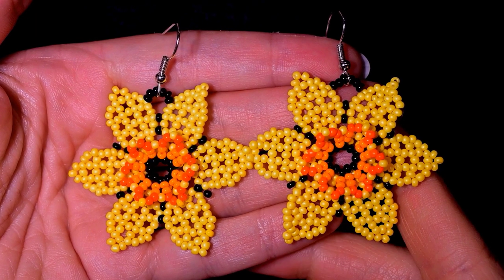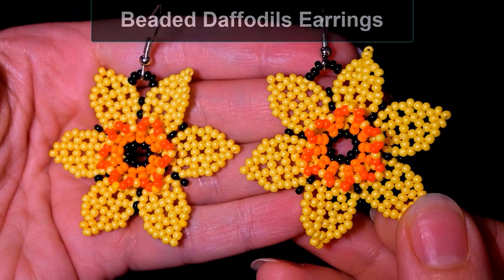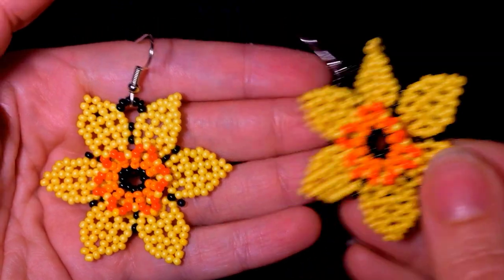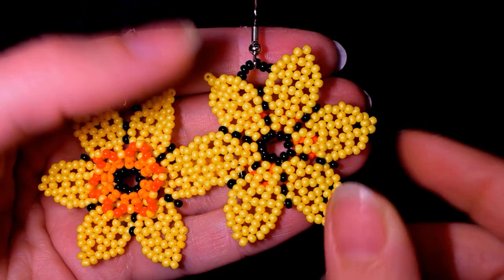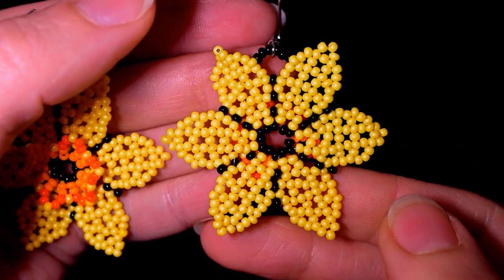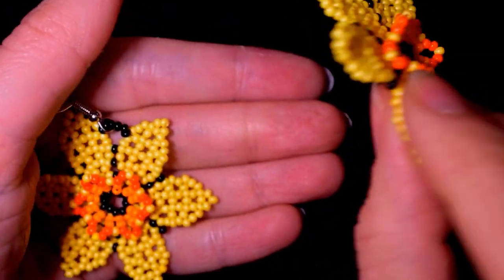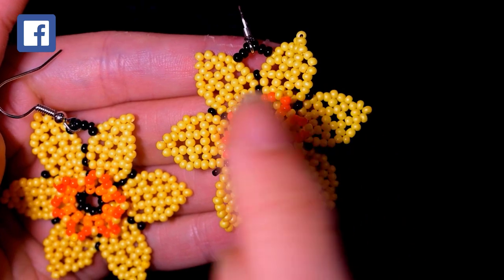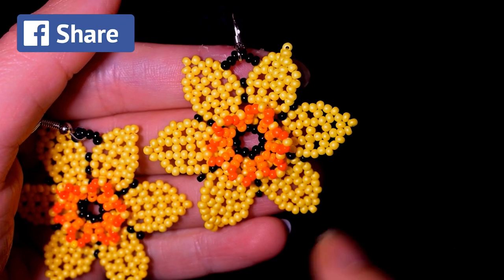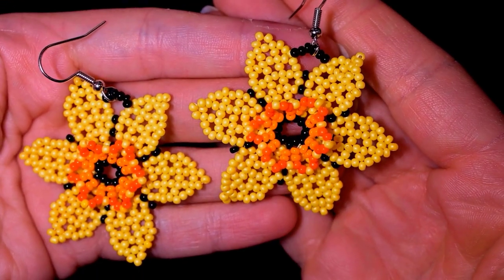Hi there you guys! I'm Teddy from Bijuteo Beading and in today's tutorial I'm going to be showing you, really easy and step by step, how to make these 3D beaded daffodils. I have already shown you how to make this flower and I'll link the tutorial down in the description. I did it in two colors back then, and after I did this flower I decided it will look really cool if I add this 3D effect in the center, which is really easy to add. Now you have these beautiful daffodils.